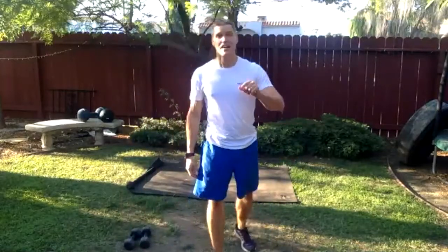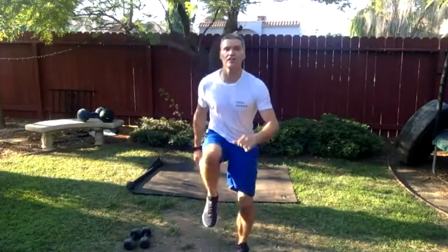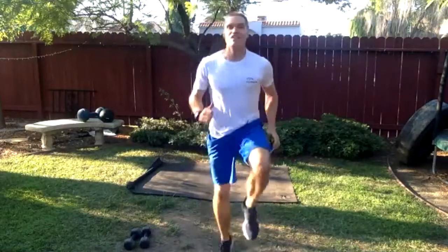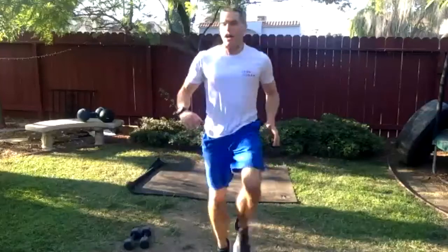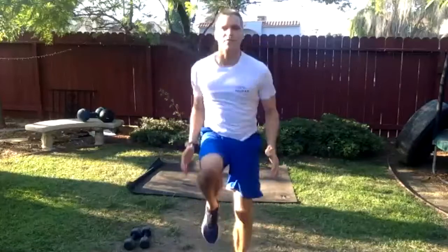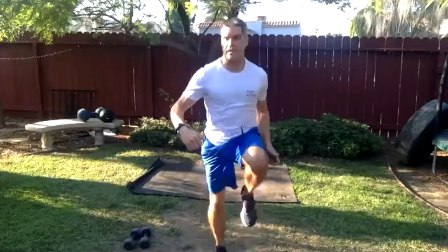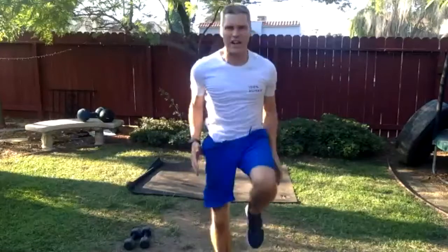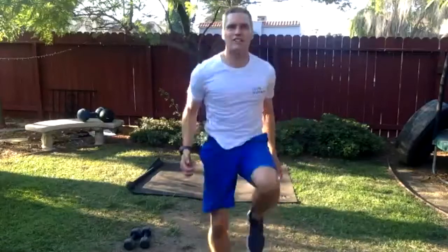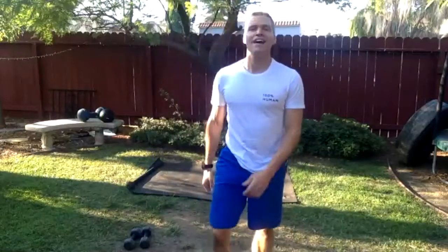High knees — low intensity, medium intensity, high intensity. Starting now. Low intensity: get those knees up as high as you can, quick off the ground. Now medium intensity — a little faster. This is a push, this is for real. Now go fast — drive those knees up high. Last thing of the day, let's go hard. Three, two — stop. All right, well done!